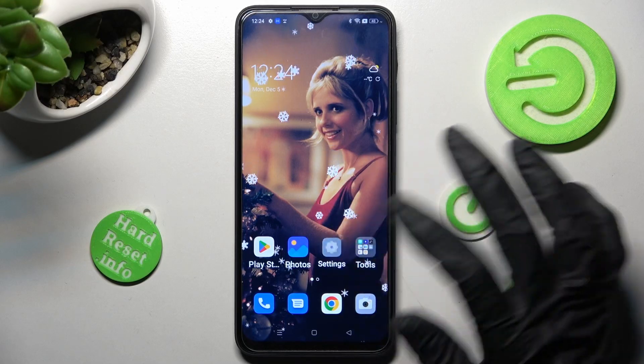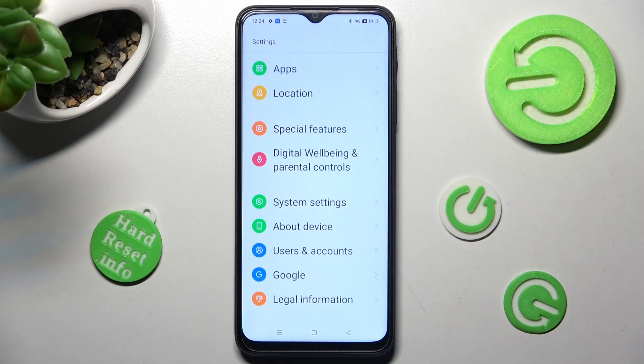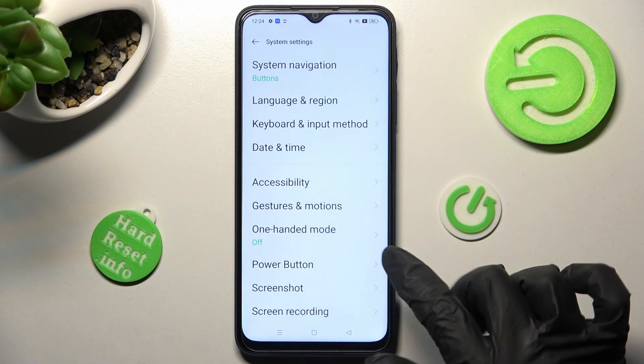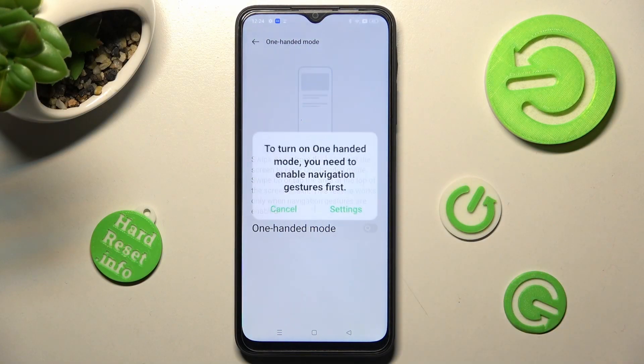Begin by opening settings. Now you need to scroll all the way down and choose system settings. From here select one-handed mode and tap on this gray toggle in order to activate it.